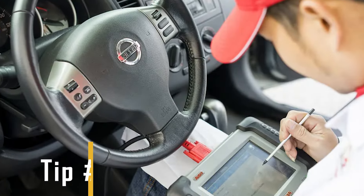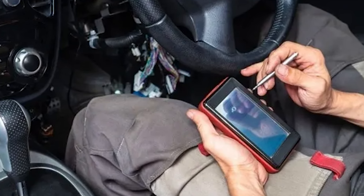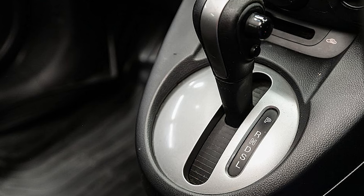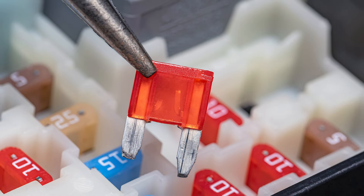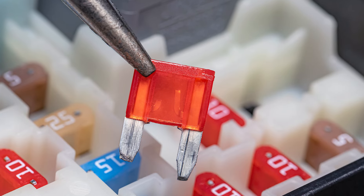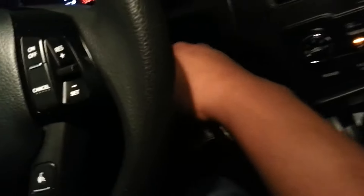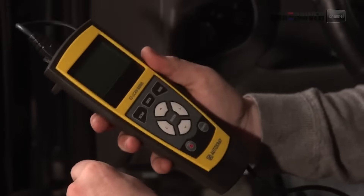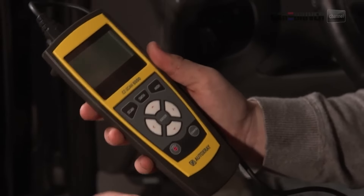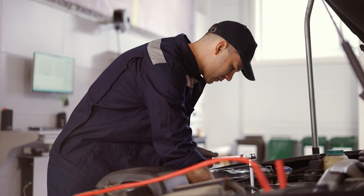Tip number four: read the trouble codes. By using an OBD-II scanner to read trouble codes from various control units, you can learn about issues related to the shifter or ignition system that may be causing your key to get stuck. For instance, if there's a malfunction with the shifter switch or a blown fuse affecting the ignition system, it could prevent the key from turning or being removed properly. When you know these issues through trouble codes, you have insights into what's causing the problem, which will allow you to address it more effectively.